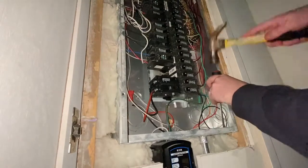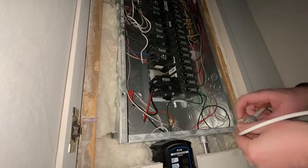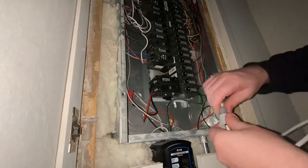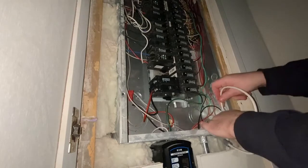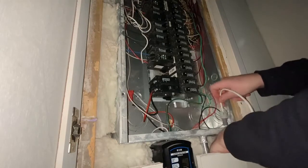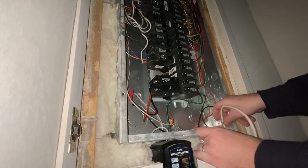After turning the power off, the first step was to remove a knockout for the Wi-Fi antenna for the energy monitor. The external antenna screws on to a plastic clip that snaps into the knockout hole. By the way, all the lights in the house are off at this point, so my phone camera light is on, and that's why you see all the dust particles in the air in the camera shot.